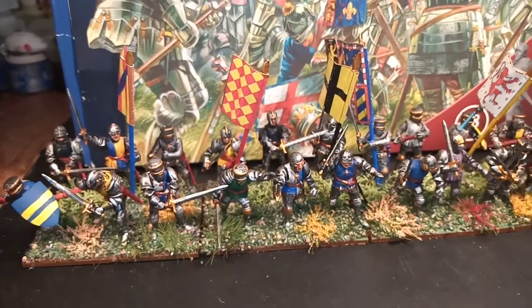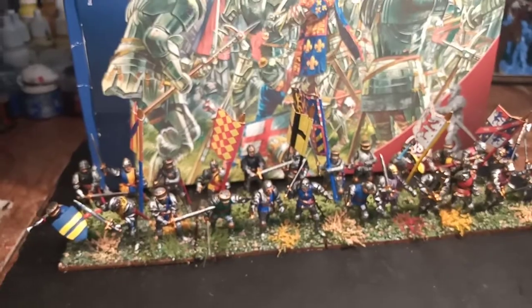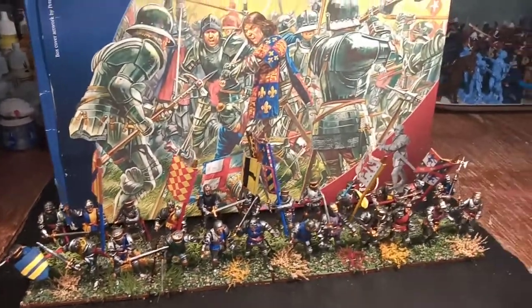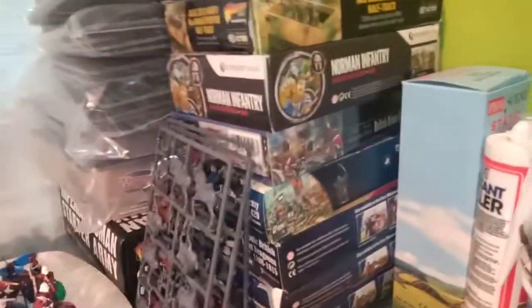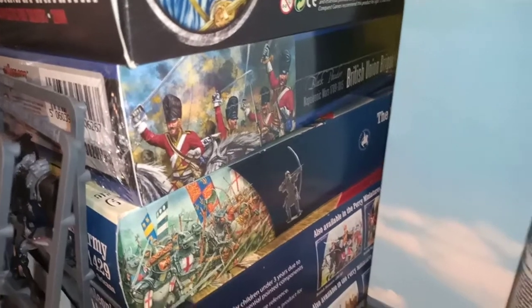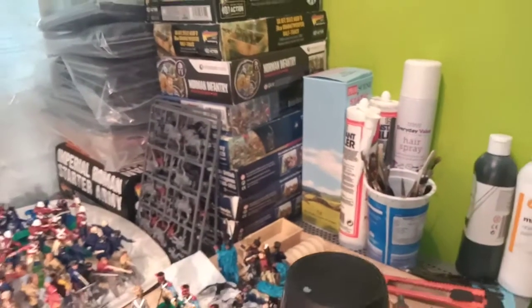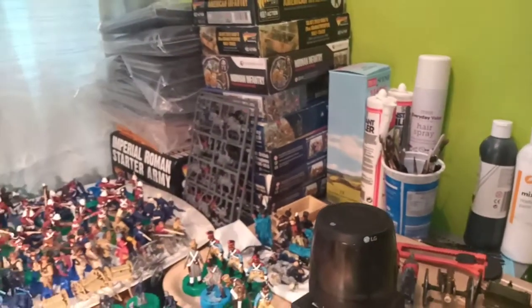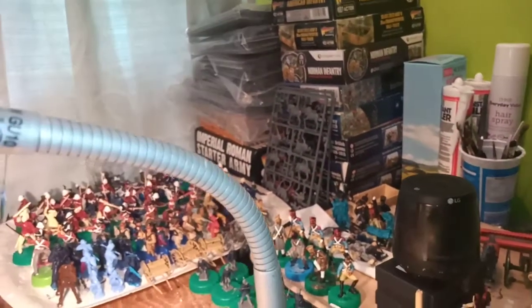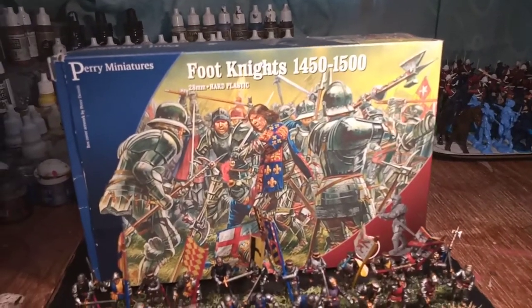I don't know what to work on next. Got to get those Scots Graves finished. Talking of Scots Graves, I have over here somewhere a Warlord Games British Union Brigade box. I think I'll crack that open and paint up some Scots Graves or whatever else is in there. I get fed up painting Scots Graves — it would be nice to see in 28mm that there are other varieties in the box. So I'll see what I come up with.